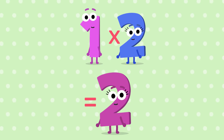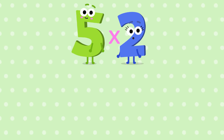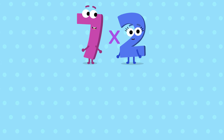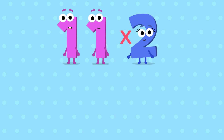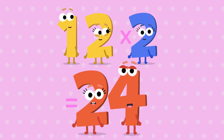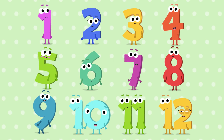1, 2 is 2. 2, 2 is 4. 3, 2 is 6. 4, 2 is 8. 5, 2 is 10. 6, 2 is 12. 7, 2 is 14. 8, 2 is 16. 9, 2 is 18. 10, 2 is 20. 11, 2 is 22. And 12, 2 is 24. That's for sure. 12, 2 is 24.